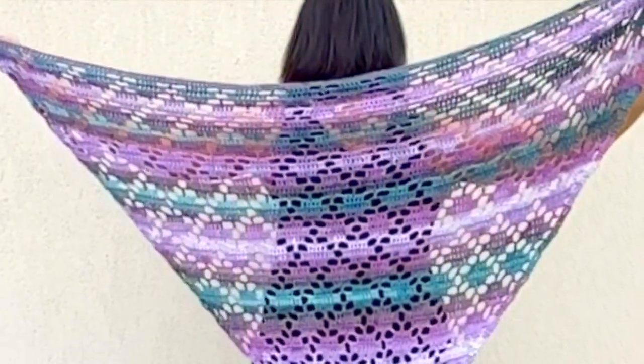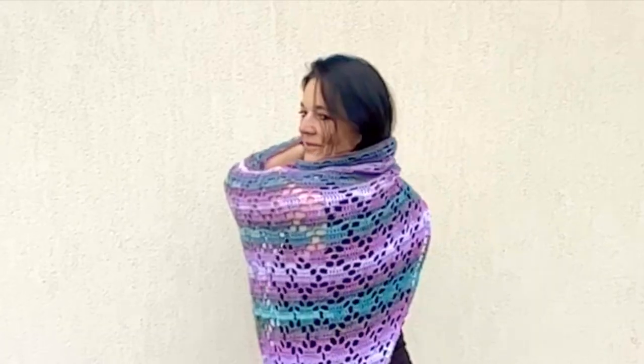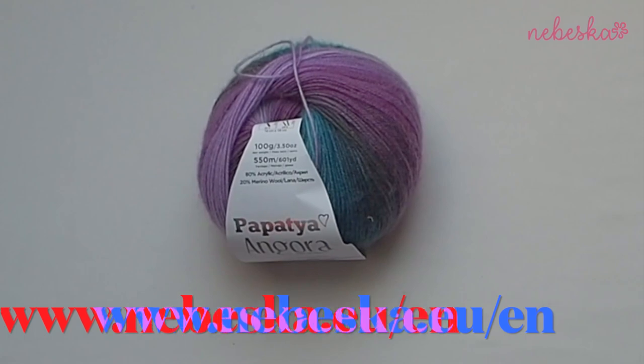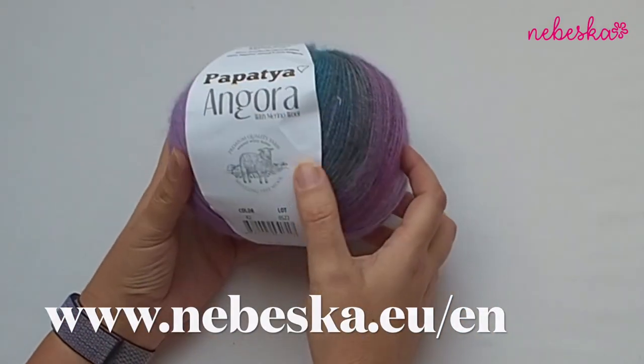The shawl is made from only one ball of angora merino. You will find the link in the box below this video tutorial, and there are also pattern notes. The written pattern is available on my blog. The pattern is free and there are many more patterns for you there.